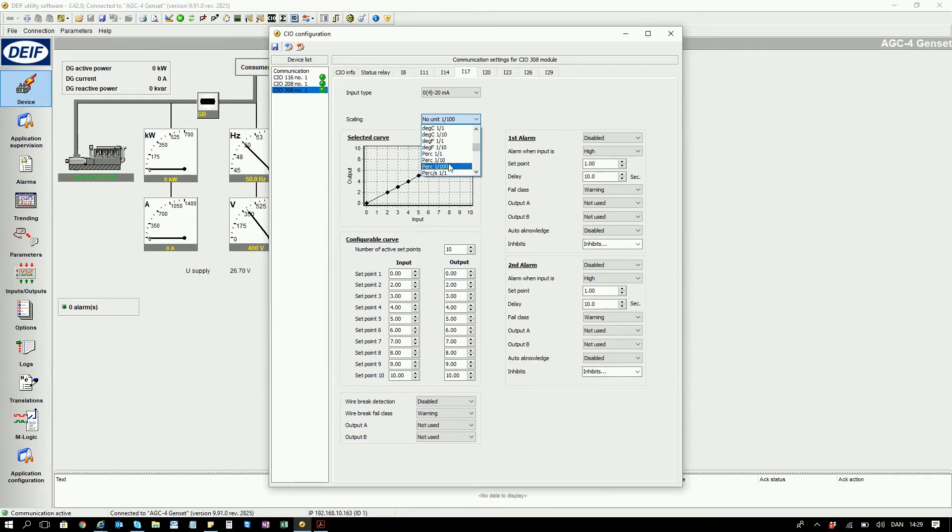Here I select percentage with two decimals. I configure here that I only want two active points. So we will set 0 to 20 milliamps on the input, which is mapped to 0 to 100% on the output.